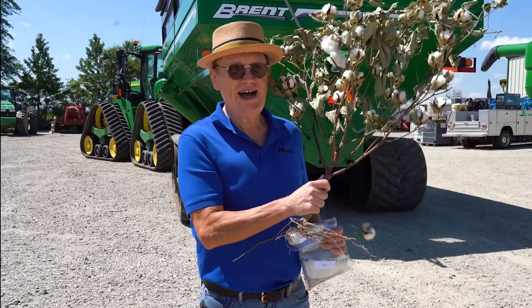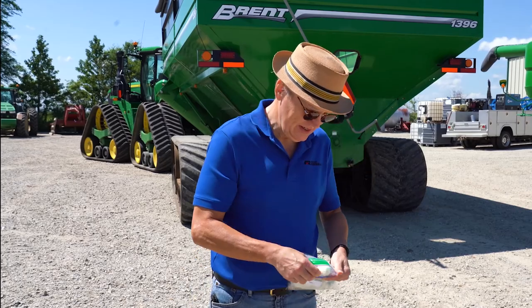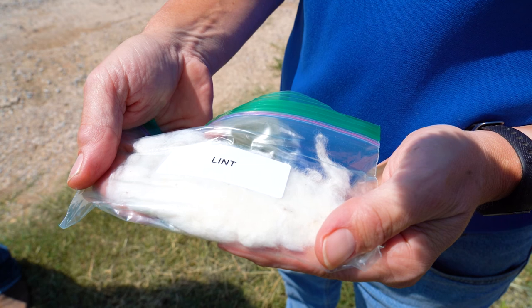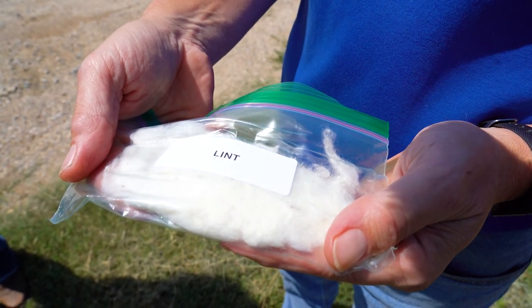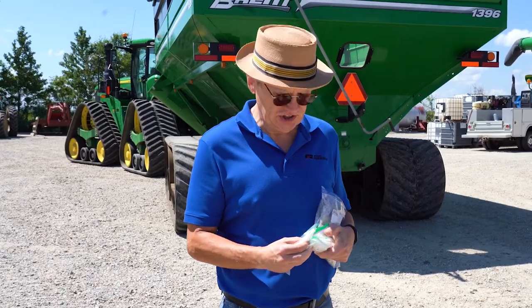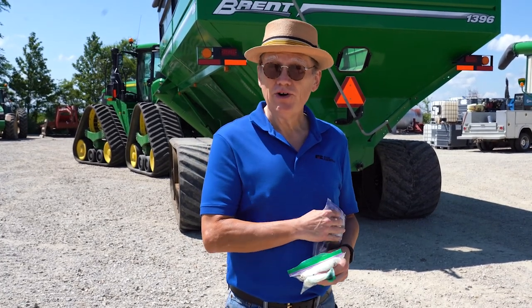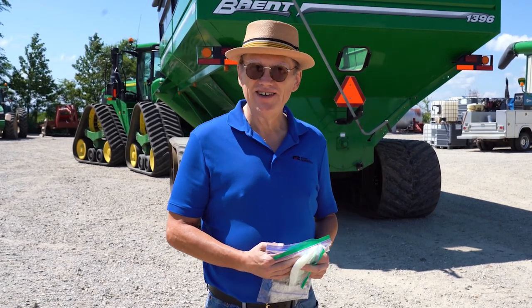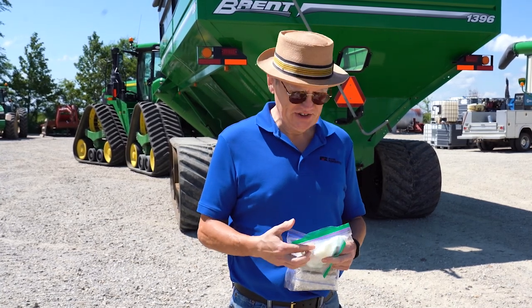We go from being out in a field where the cotton looks like this, to a point where the cotton is just clean pure lint that we can use to make fabrics — to make the blue jeans you're wearing, the t-shirts you're wearing, the sheets that you sleep on. When the cotton goes into the cotton picker, we call it seed cotton at that point, because it's the cotton with most of the trash removed but it still has seeds in it.